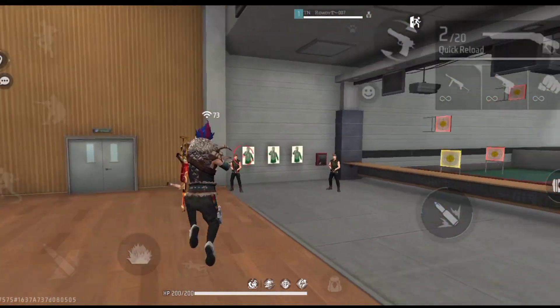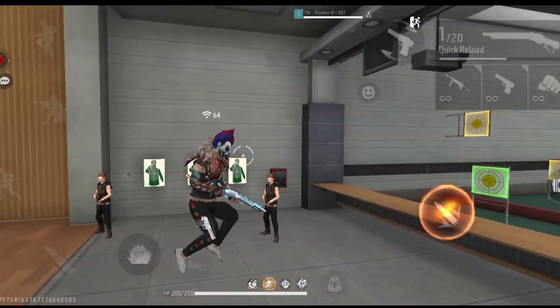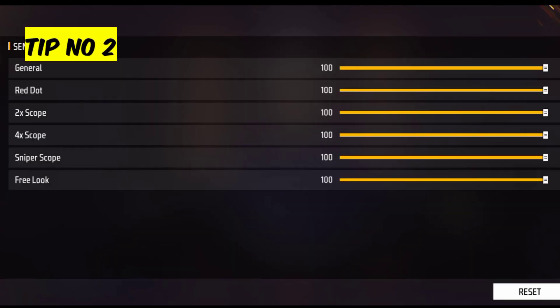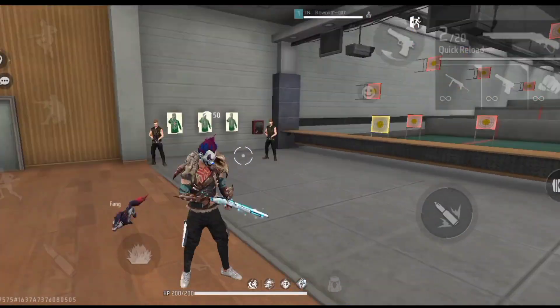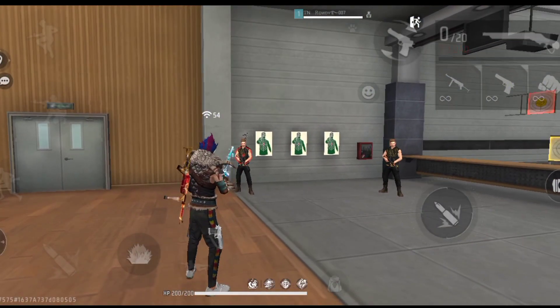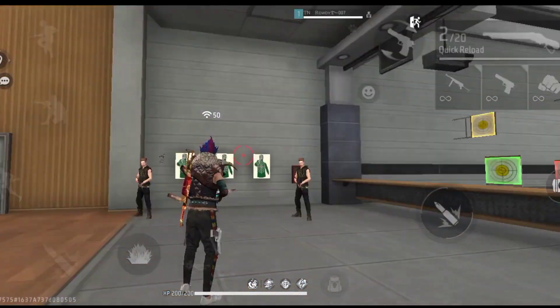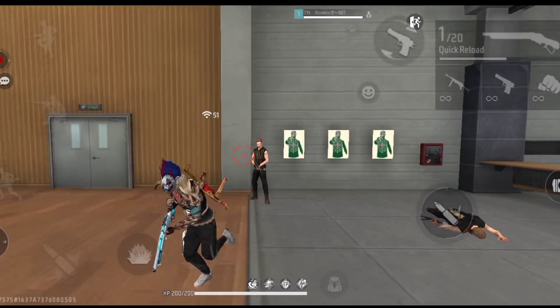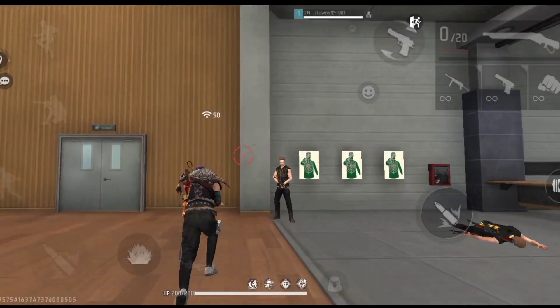If we drag the power of the power, they can set up the speed of power. If you are using 100, then you drag the power of the power.